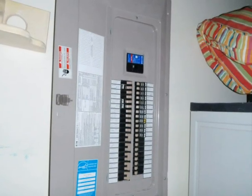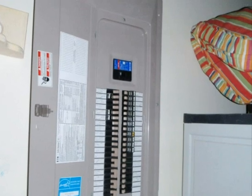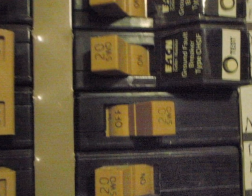Open the door to the breaker box, and all the breakers — the outside part of them anyway — the handles should be exposed, and it should look something like this. Look at all the breakers, and you'll notice that there's going to be at least one that's in an off position. That's the breaker that we want to reset.